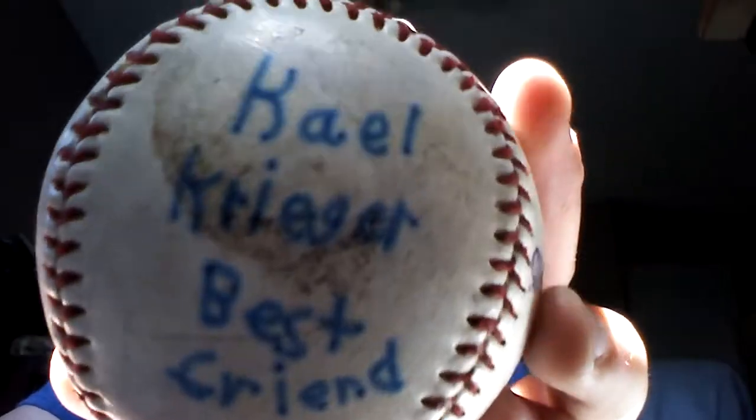This one I had some of my good friends and teammates sign. My brother signed it — Isaac Chaffis, in pretty much black lettering. And my friend Kale Krieger signed it. Then I signed it too — I have kind of a weird signature, I'll show that later in the video.